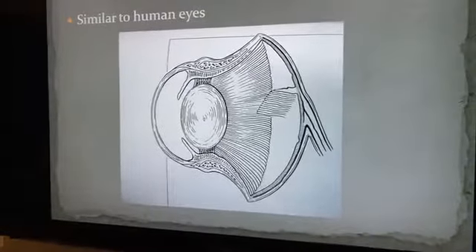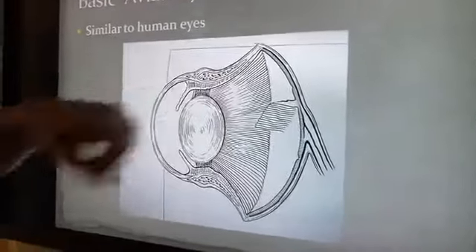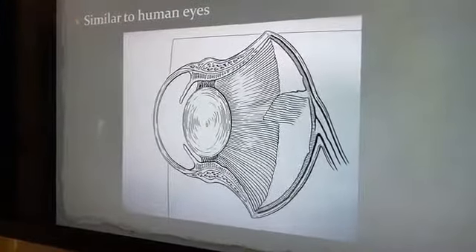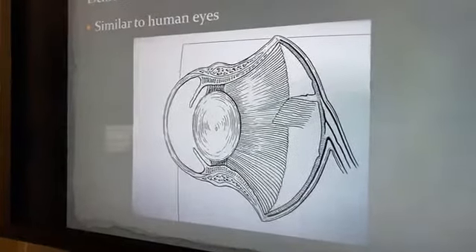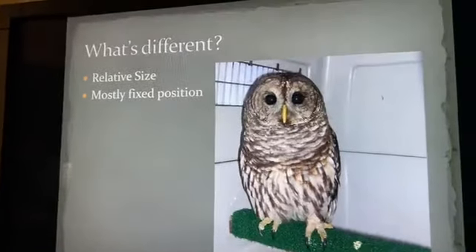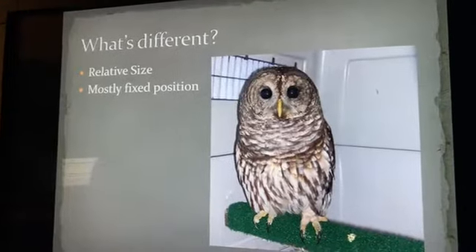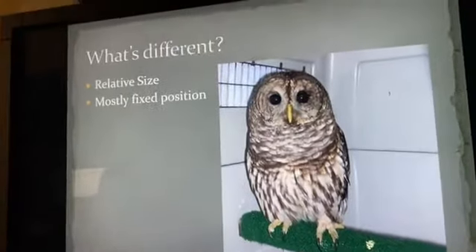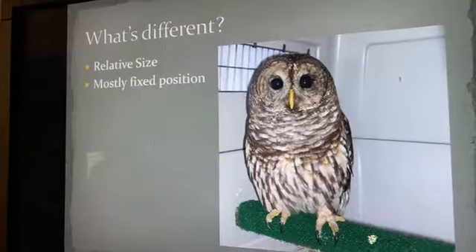There are a few other things that are different. They actually have many rods and cones — in fact five different kinds of cones, whereas we only have one type. So at first glance they're fairly similar to us, but there are some pretty big differences. For instance, this is a barred owl and its eyes are pretty big. Relatively speaking, in most birds eyes are huge — in some cases they can weigh up to three percent of their total body weight.